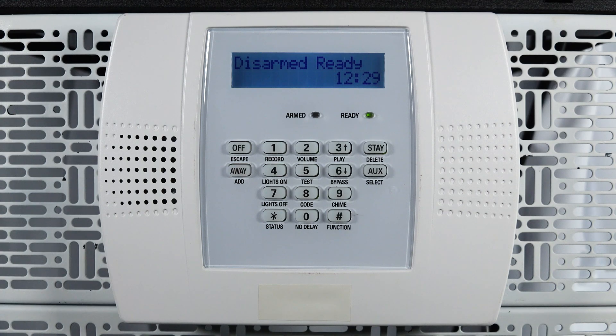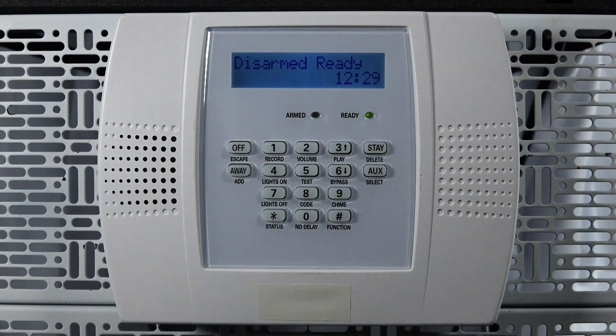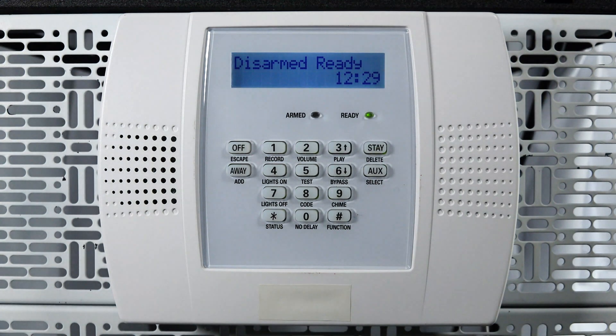Once your security professional has confirmed the radio replacement, you can close the alarm keypad. You can also clear any troubles on your alarm system by entering your user code and the number one key two times. The final step is to test alarm signals with your monitoring company. If they confirm signals, your radio has been successfully replaced.